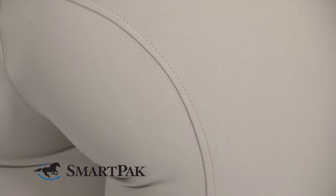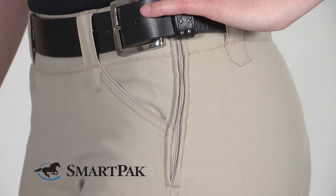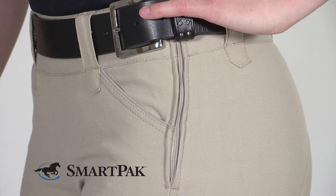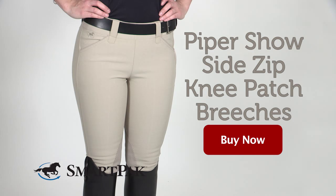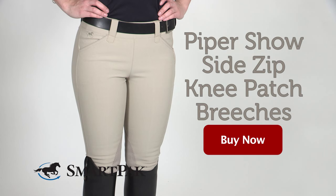To take care of these Pipers, all I do is throw them in the wash and hang them up to dry. These are great for any rider looking for a traditional styled show breech at a great price. I'm Rebecca and the Piper Show Side Zip Knee Patch Breech is my go-to breech for showing.